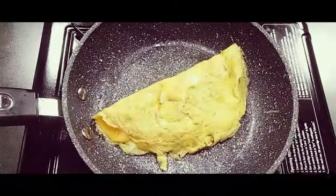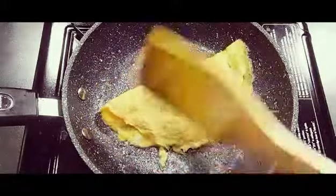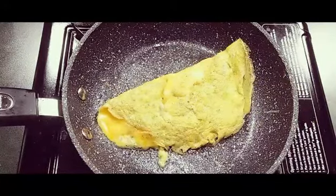Now I've folded the omelette and let the cheese cook inside. See how the cheese is melting! Let the cheese melt inside. This takes only two minutes and it is a very tasty recipe. You can eat it just like that with sauce.